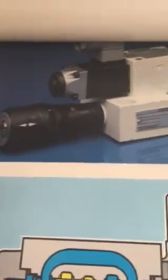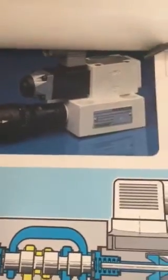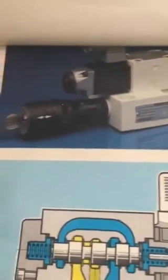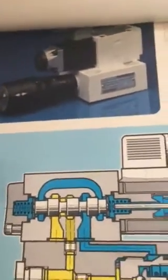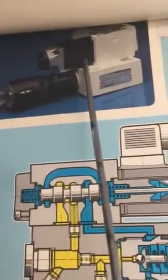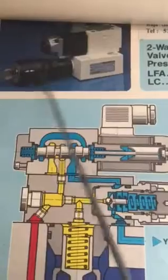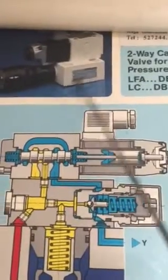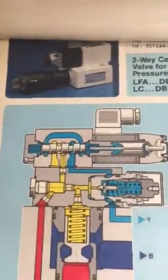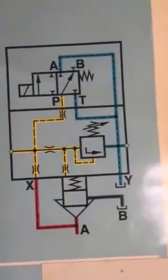Looking at the picture, it is self-explanatory. There are two main sections to it: one is the electrical control section in the middle, and the other is the pressure control part. This is a cartridge block.